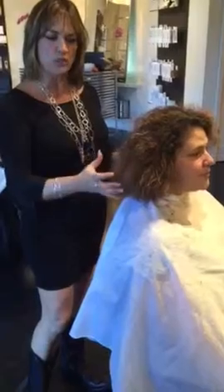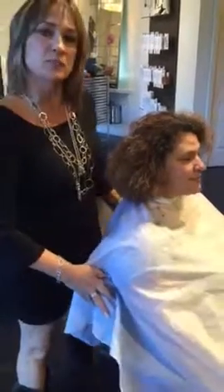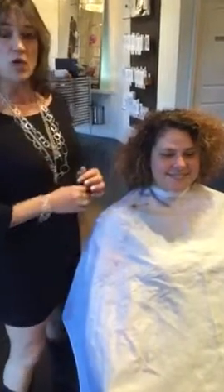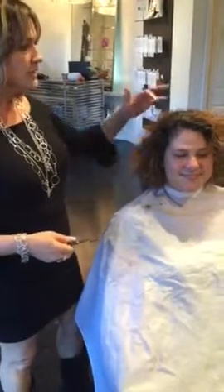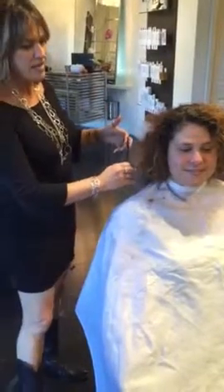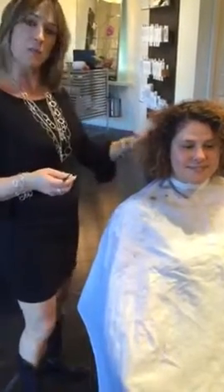I'd like to leave her with a little bit of blonde and not darken her up too much, because we all know that when you're light, you feel light and bright, and she's been light for a long time and I don't want to scare her — it's the holiday season. So we're going to take her natural tone, drag it down through, and leave a hint of that just on the edge to keep her a little bit perky and some brightness.